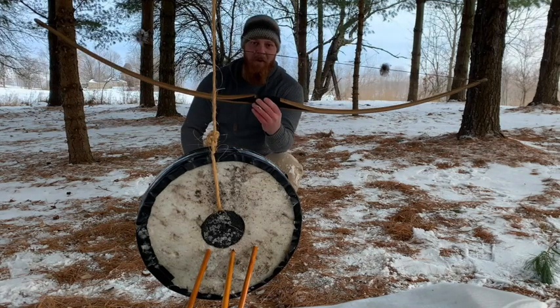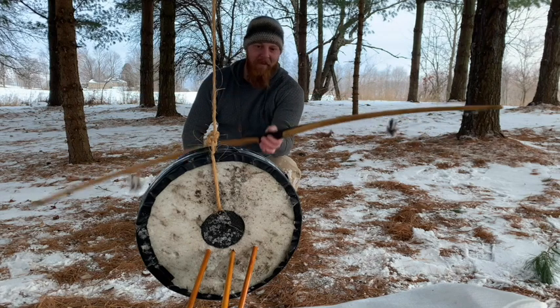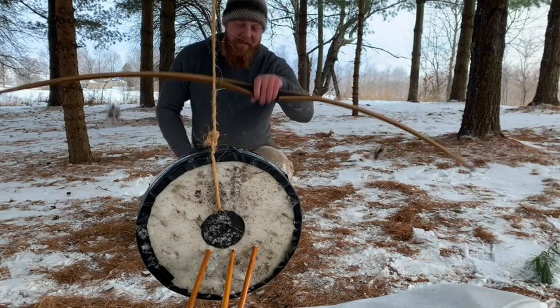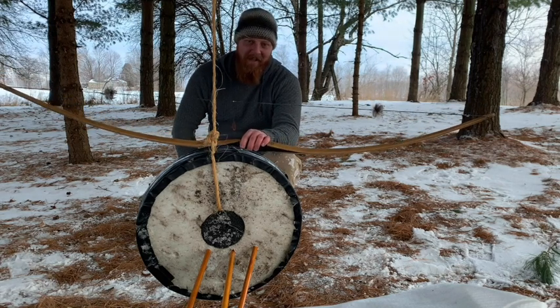I wanted to do another short segment while I had the bow out, just to show how forgiving these bows are. Another thing I wanted to talk about is wooden arrows — these, I'll bring the camera over in a second so you can see this group, but wooden arrows are every bit as accurate as any other arrow. Aluminum, carbon, I don't care what you're shooting.